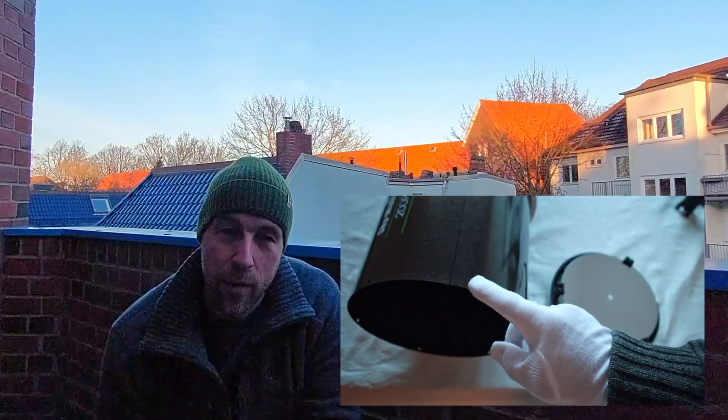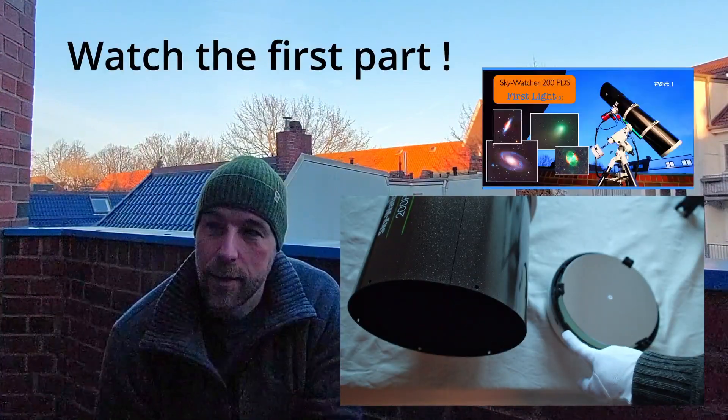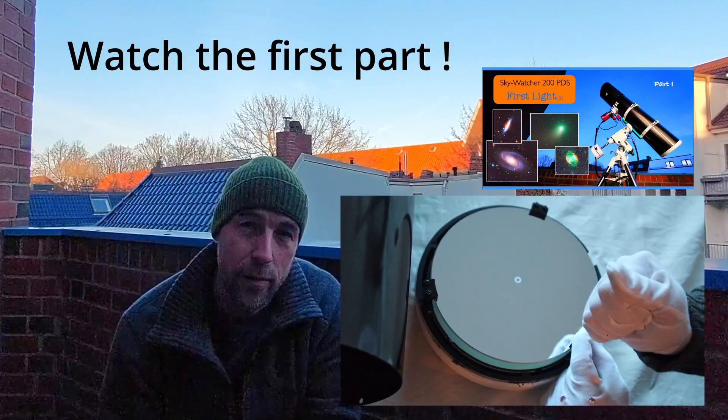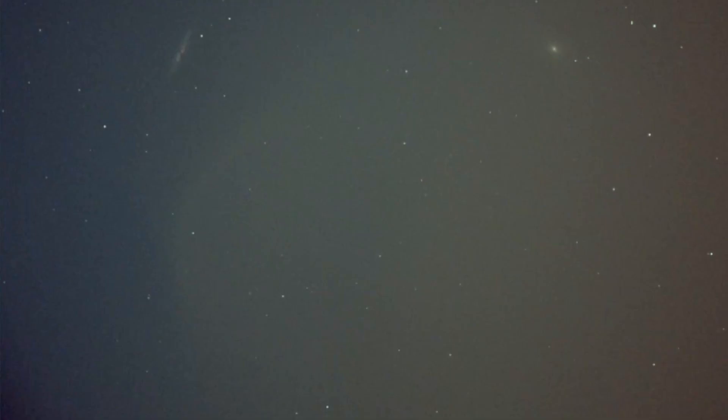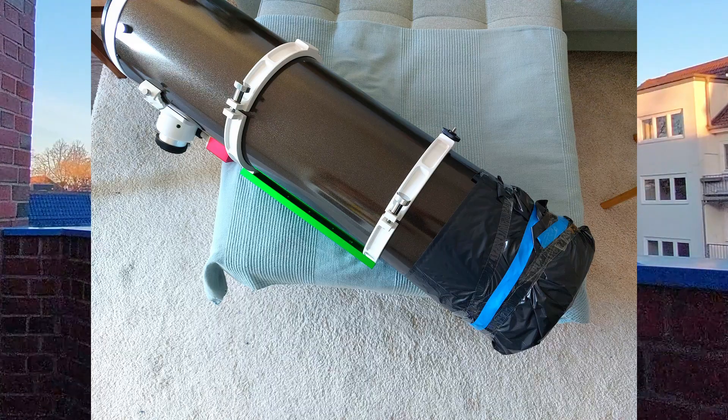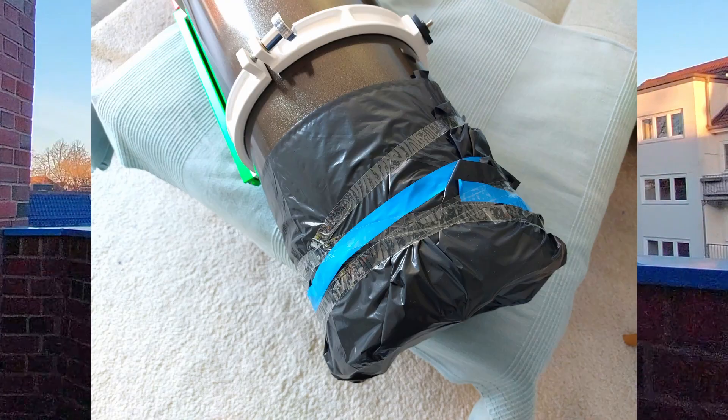Tonight will be the third clear night in a row, since I found the light leak during removing the main mirror and untightening the clamps holding the main mirror. Most probably I caused a light leak from the bottom or from the main mirror side. Last night I used a black garbage bag and tape, and it was actually working very nicely.